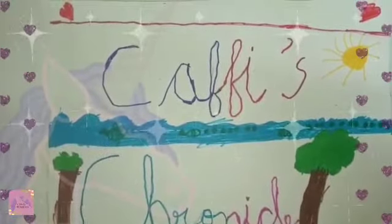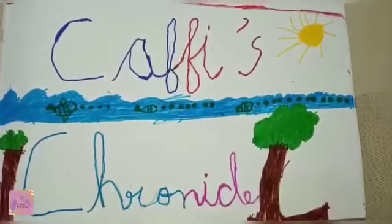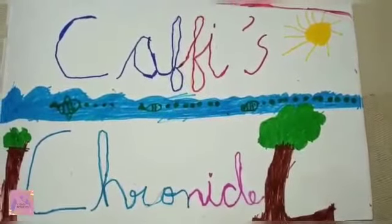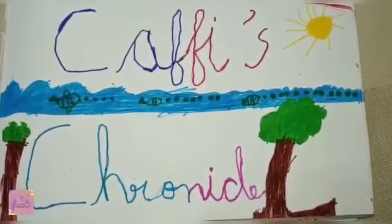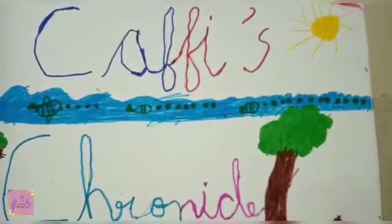Hi, welcome to Kathy's Chronicles. Today, we are going to see what I like. This is my introduction video.